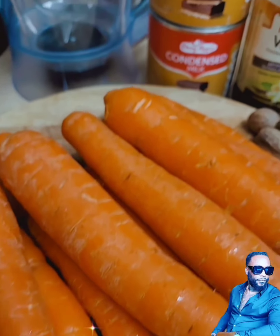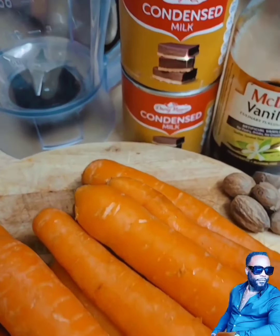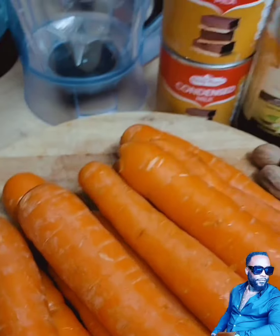Now as you can see, my peas is boiling with some pegs of garlic. And there's my carrot, my vanilla, my sweet milk, my nutmeg — and I'm gonna prep my carrot juice.